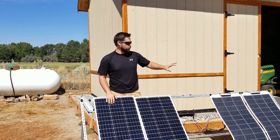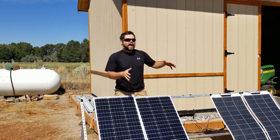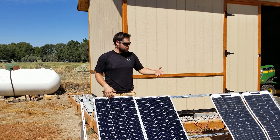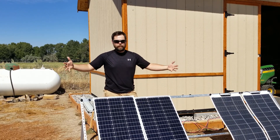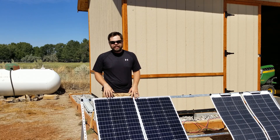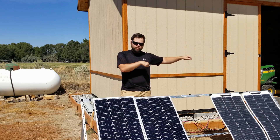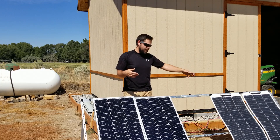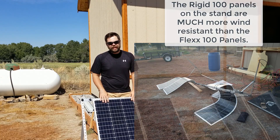The biggest downside to the rigid 100 panels is that they're not as light as the flex 100, but at 16 pounds I still don't consider them heavy. I generally only recommend about two rigid panels per panel carry case, which is right around 30 pounds — still pretty manageable. Because of their weight, it's not easy to put rigid panels on a rack and then pick up the whole rack to move it. With flex panels, that's doable because the total weight with the rack and panels is around 35 pounds, but with rigid panels you're closer to about 100 pounds.